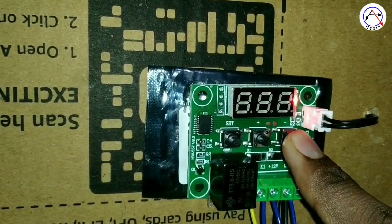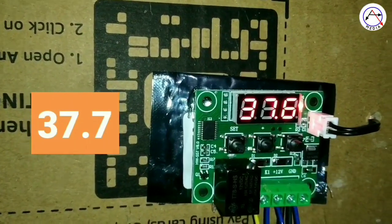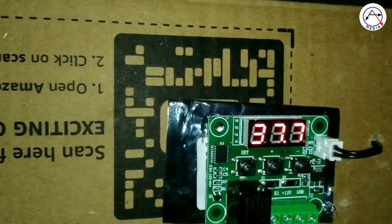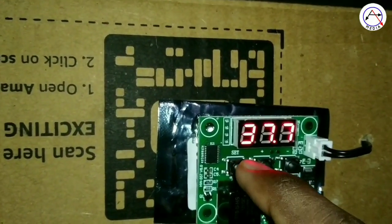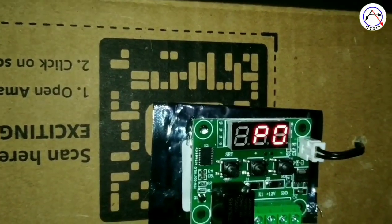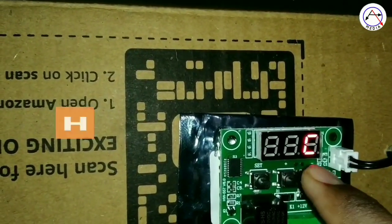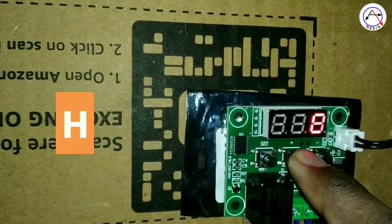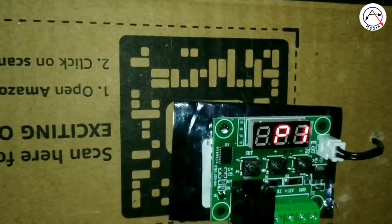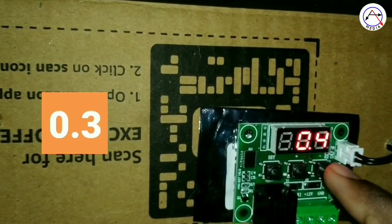We have a new system and we set the value of 37.8. P0 is a parameter — we put it in one unit and set the value here. C is cool and H is heat. Then we set P1 and set the value in P1.